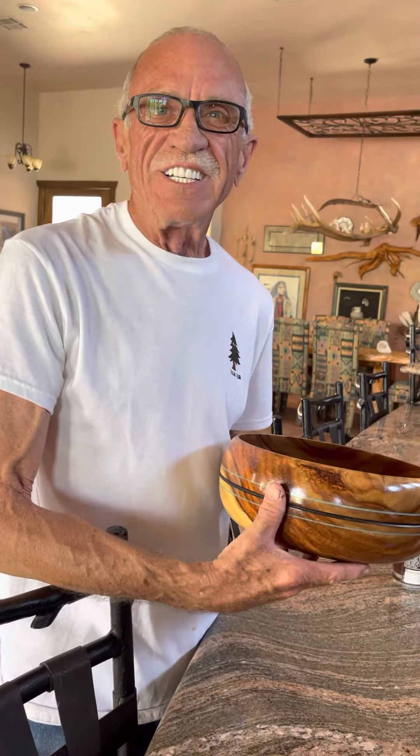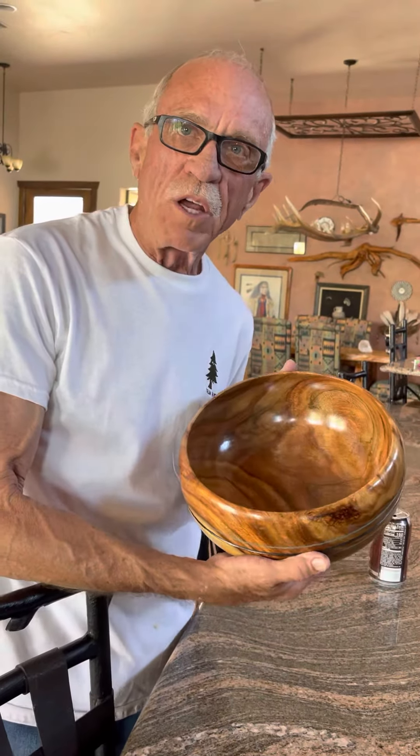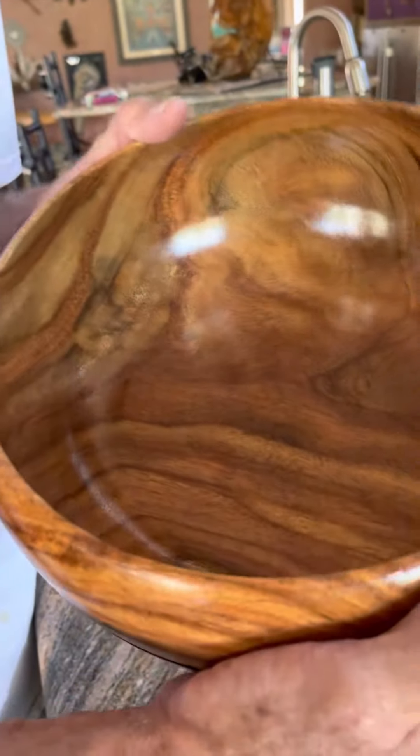Hello, Steve, would you introduce yourself? Hi, I'm Steve Mabry, and this is some of my work. So tell us about this. This is from Sissy Rosewood, which is only found in two places in the United States.